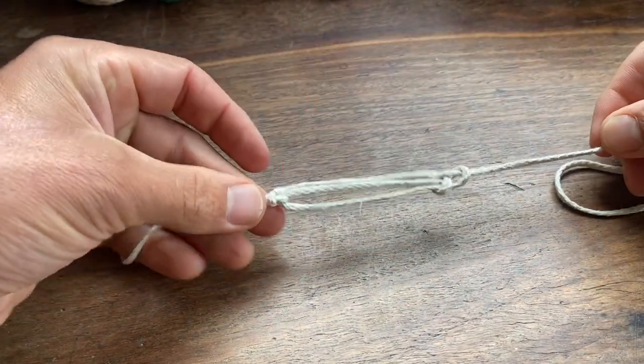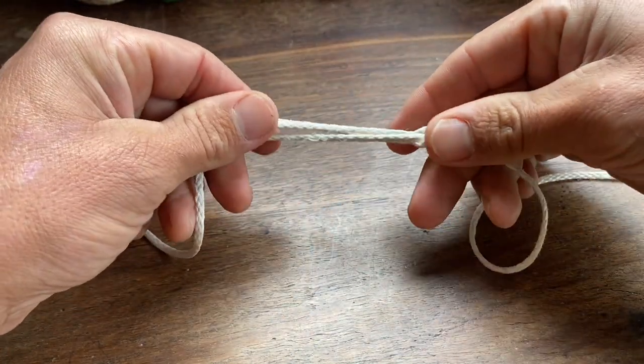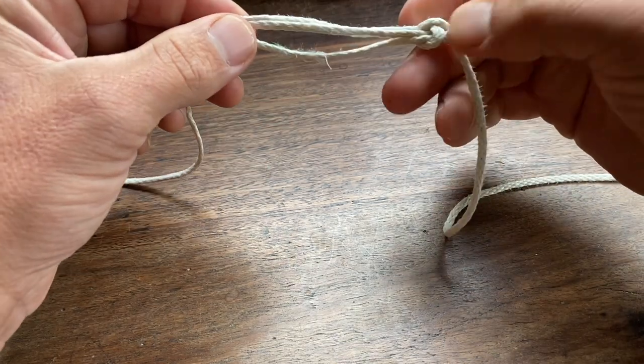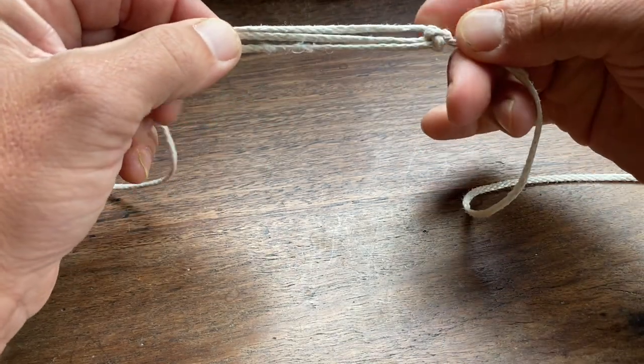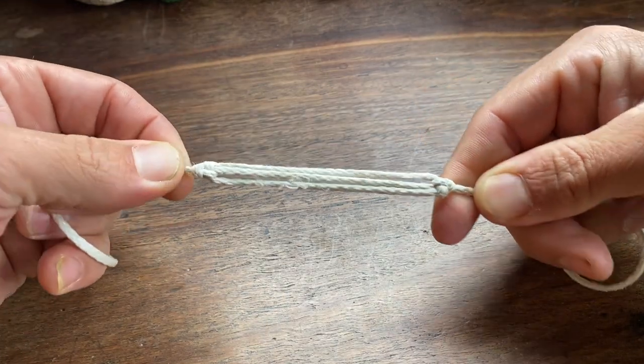Be sure to get all the cord lengths equal before cinching down on all of the knots. And there you have it — you now have a noodle.